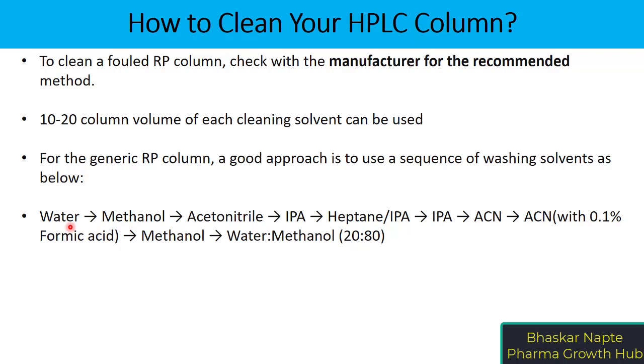Polar impurities can be removed with water, followed by methanol, then acetonitrile, then IPA. Heptane and IPA can be used in case there are highly retained non-polar impurities present in the column. Based on the nature of the sample, heptane can also be added.